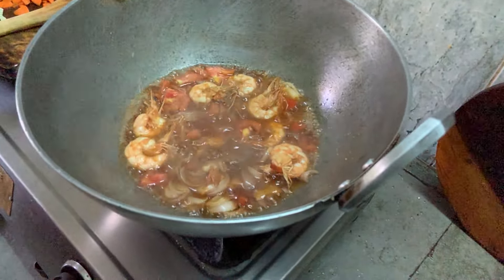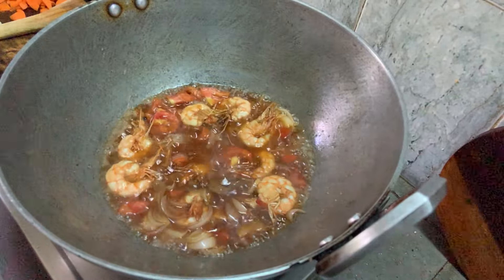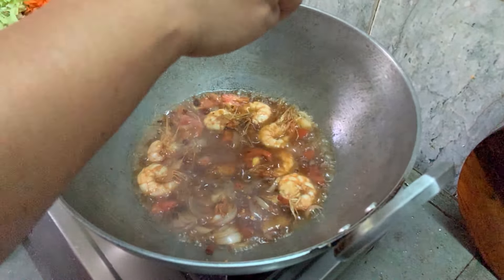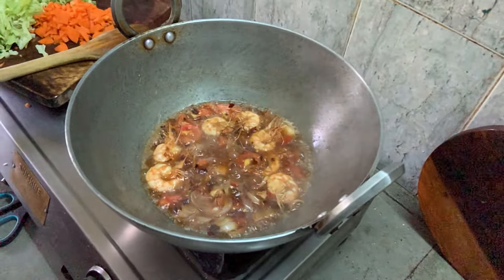Let me add a bit of chili flake. This chili has been already fried and ground. I'm just adding the flake — a bit, not much.